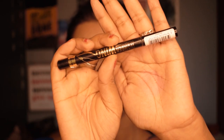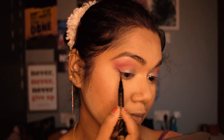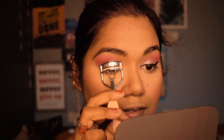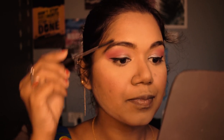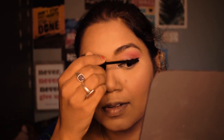For eyeliner I'm using the Rimmel London Wonder Wing eyeliner to create a winged eye. Then I curl my eyelashes and apply the Blue Heaven Waterproof Eyelash Color mascara — this is my new purchase and I love using it on my eyelashes.